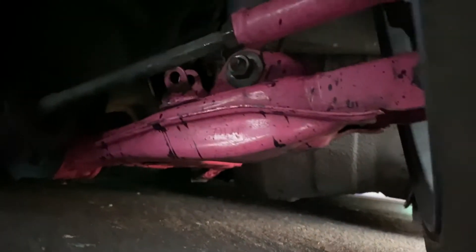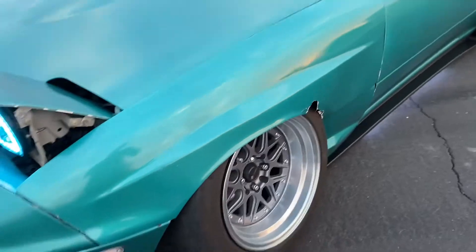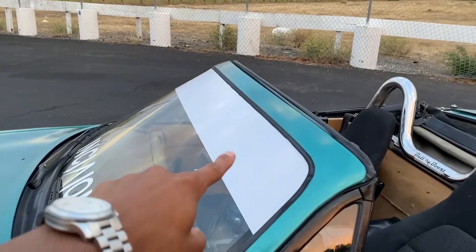We have custom camber arms in the front — let me put the camera there to show you guys. There are the custom camber arms, with extended lower control arms and tie rod ends. They are extended because obviously you need to extend them to be able to do that little tilty boy stance. Also went ahead and got this banner put on as well.